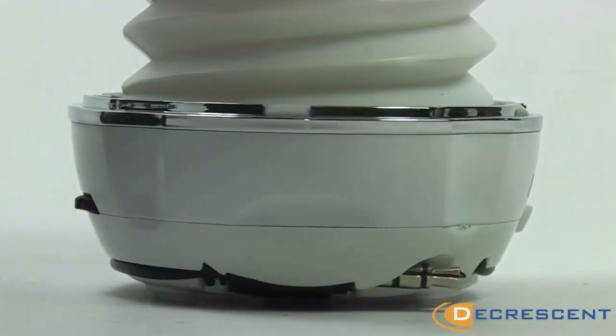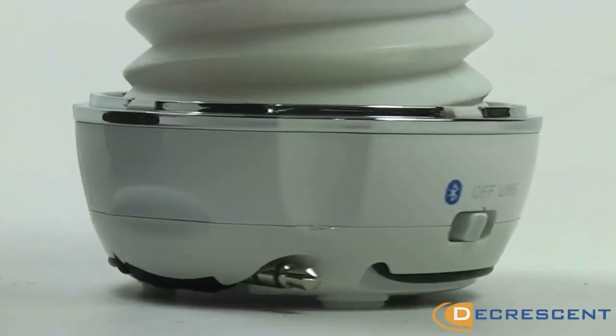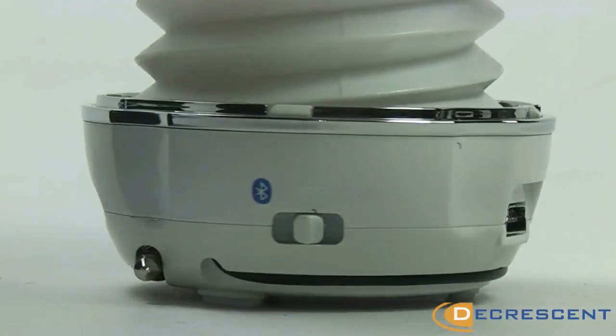These speakers boast an impressive 4 hours playback time using Bluetooth and 12 hours using the lightning cable.